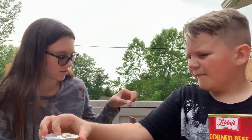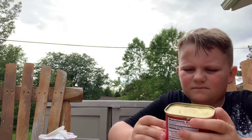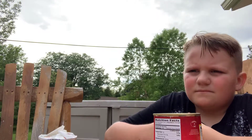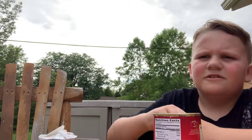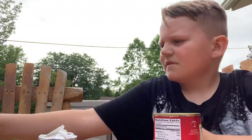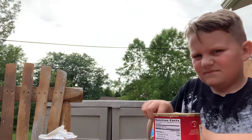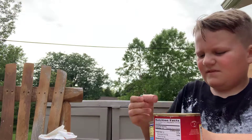Now we're gonna get a spoon for the deviled ham. I just went by the Vienna sausages — kind of liked it. Last time I didn't like it, but I like it. It kind of tastes like Spam. Kind of look like hot dogs.